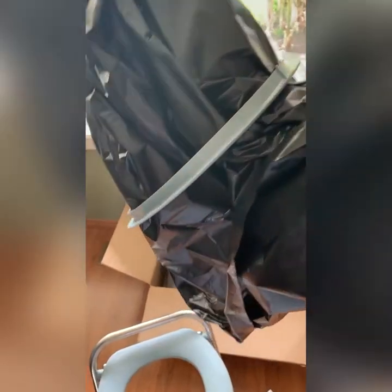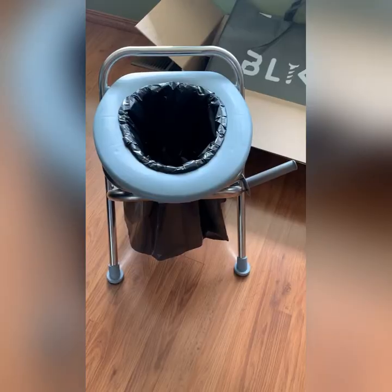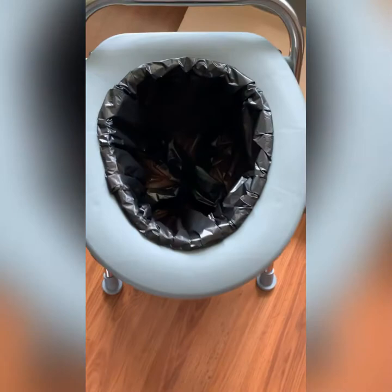So I'm guessing you do something like this — put the bag in there and then put the ring on the seat. And there you go. The inside of the bags are a vortex shape. Handy.